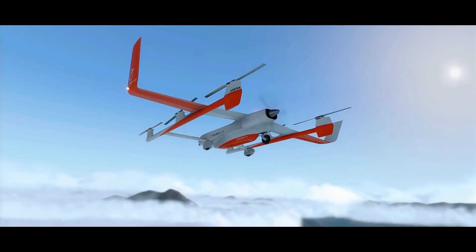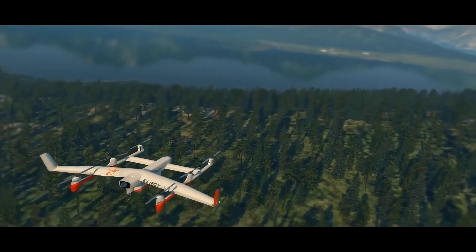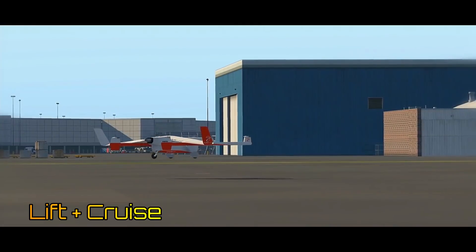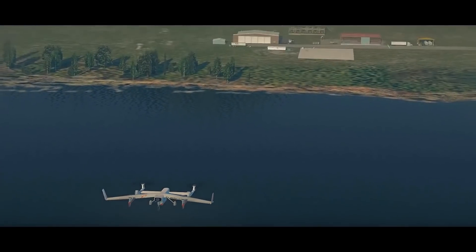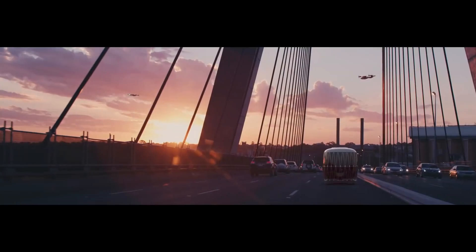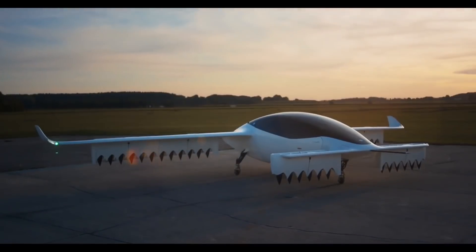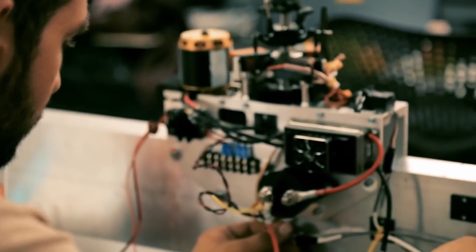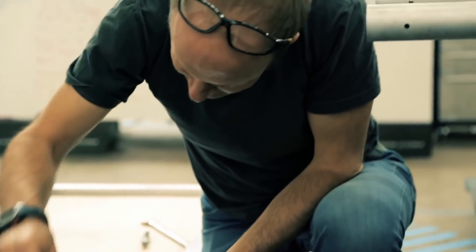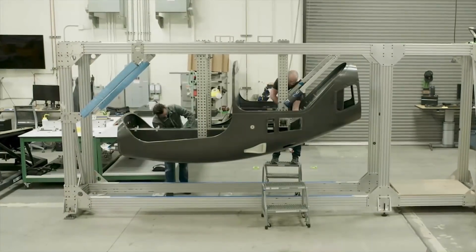Hello. In this video, we are going to look at a type of configuration that has been very popular in the eVTOL design community. It is called the lift plus cruise. Unlike the multi-copter configuration, lift plus cruise can be used for extra-urban to longer range missions. And unlike the thrust vectoring eVTOL, they are much simpler to produce and maintain. But are we missing a trick or two with these designs to make them more energy efficient? We will cover this and much more during the course of this video.